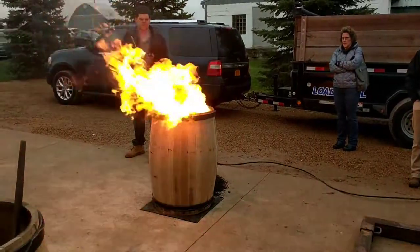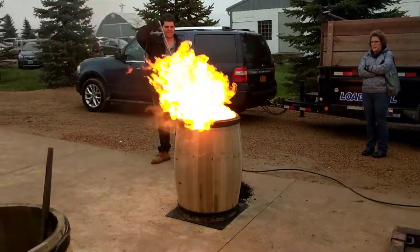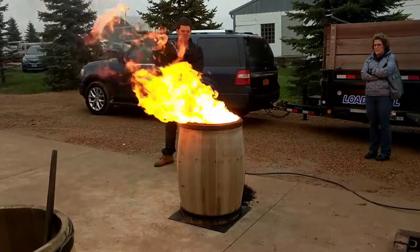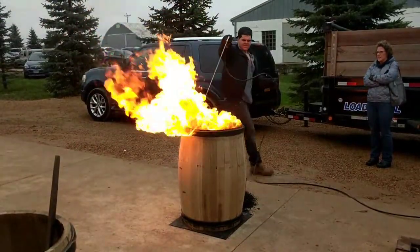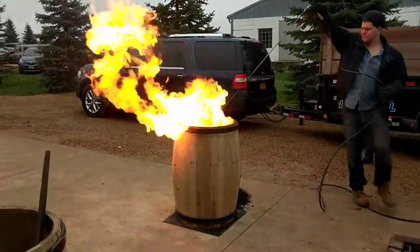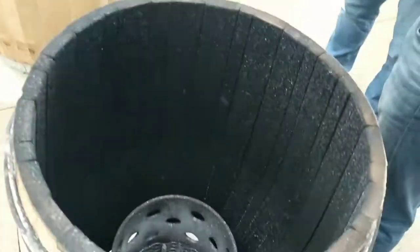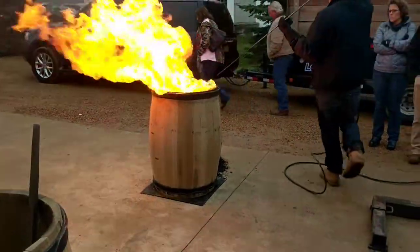Creates this one. Like this one. We can do these ones for however long we want. Normally we'll do about 30 seconds to 60 seconds, depending on what level of char and line you want.